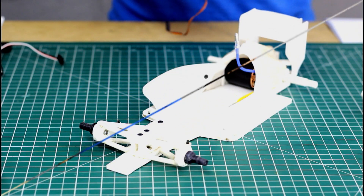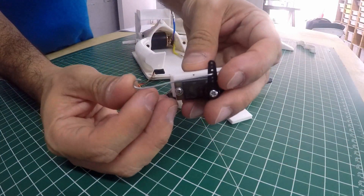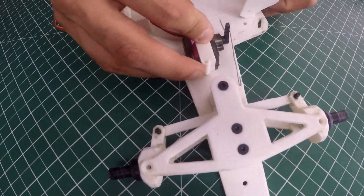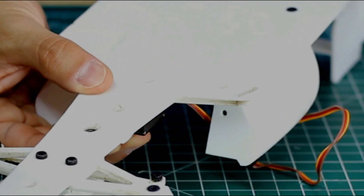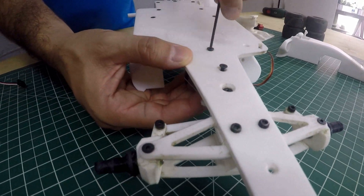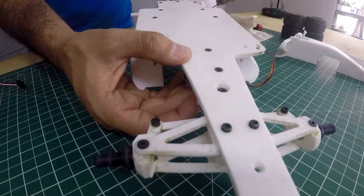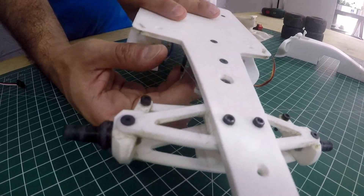Let's start assembling the electronics. We're going to start with the servo — I already have the mount pre-installed. I took a regular paper clip and bent it to shape. Now we just stick it into its slot and get it right into place. We flip it over and stick them in. Be careful not to tighten too hard because these screws are screwed into plastic with no nut on the other side — we don't want to break it apart.